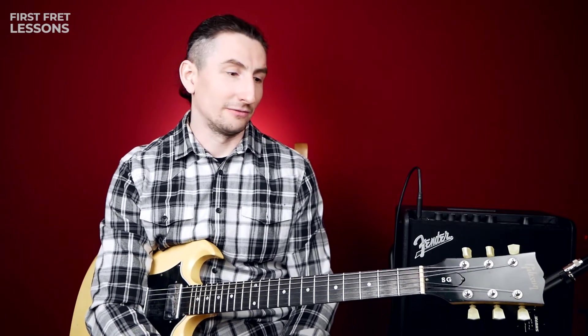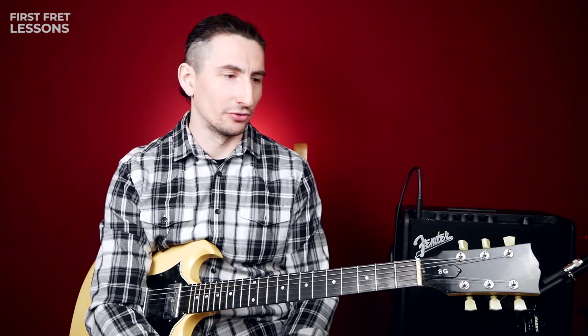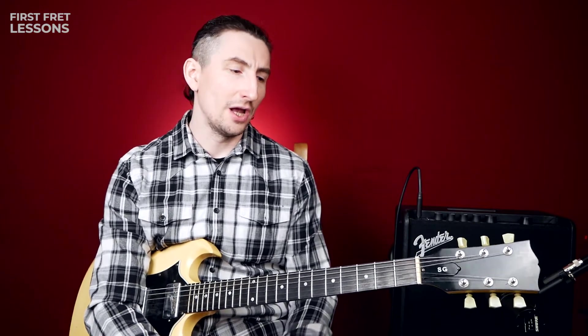Hi guys, my name is Dennis from the First Fret Lessons and today I'm going to show you how to play Give Me One Reason To Stay Here by Tracy Chapman. I like this song because you sound like the whole band and you just play alone. There are two ways to play this riff: with bar chords and with your thumb, and I'm going to show you how to play both.